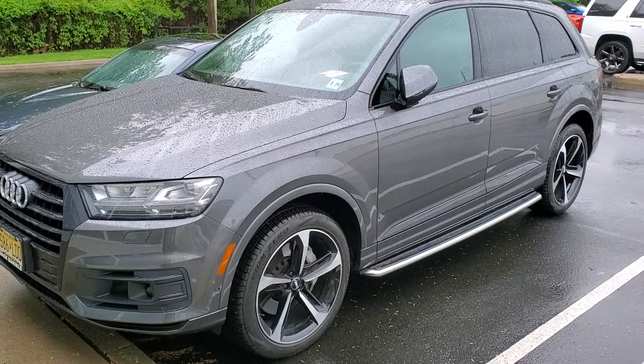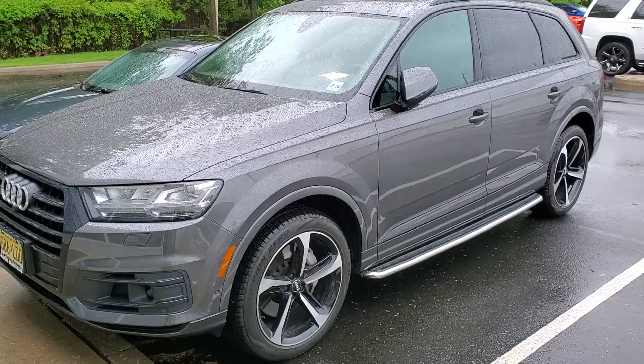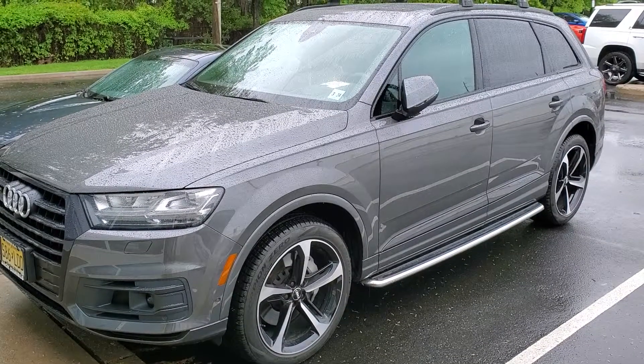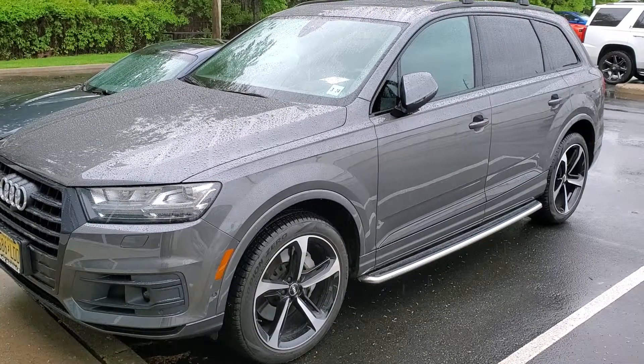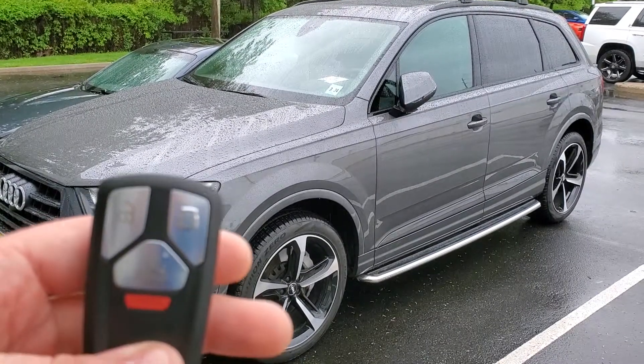Here's a 2019 Audi Q7 — we install the remote start system and integrate it into its factory key fob. To activate the remote start, you're going to press the lock button on your key fob three times.